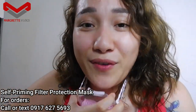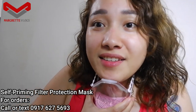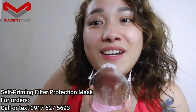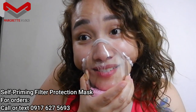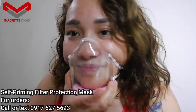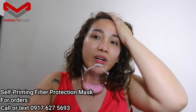For the beauty addicts out there, if you want to still show off your lip color, this is actually a very good invention — you can still see the lip tint or lip colors you'd like to show the world. Again, this is a self-priming filter protective mask and this is not your ordinary cloth or cotton mask directly covering your face.